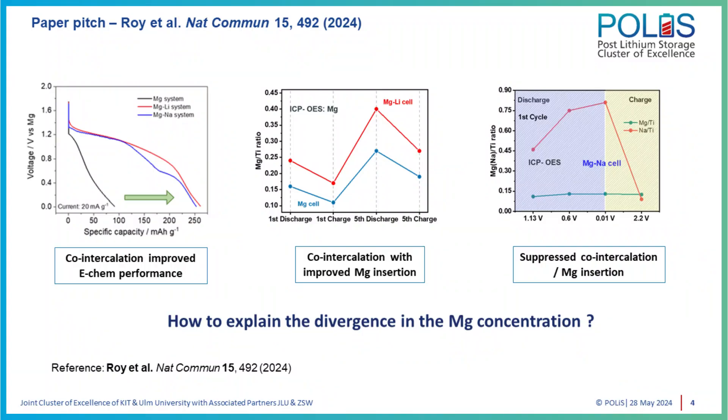When we first got preliminary electrochemical data, we saw that we got an improvement in capacity when we used the dual-salt electrolytes — the dual cation systems. The capacities of the dual cation systems were very similar to each other. However, the key challenge of this work and our motivation was to really decouple the effects of the magnesium from its monovalent counterpart.